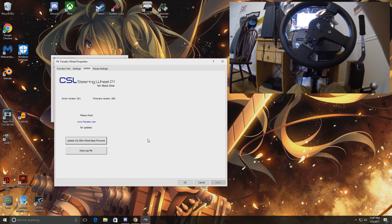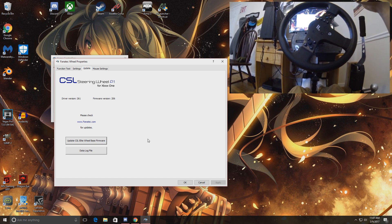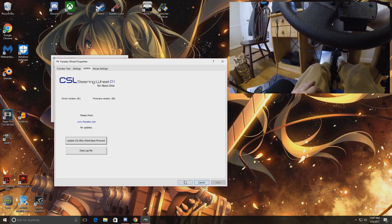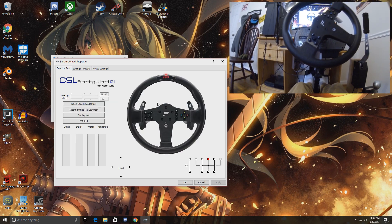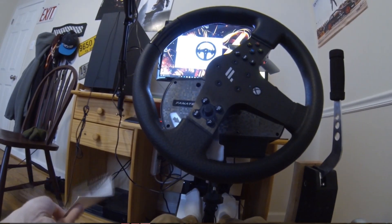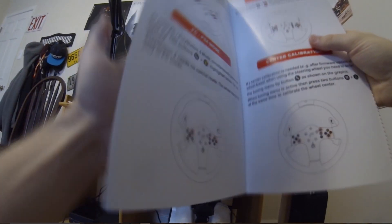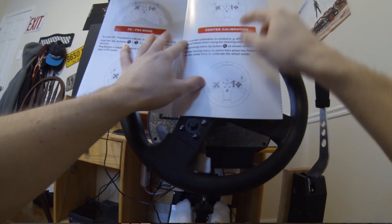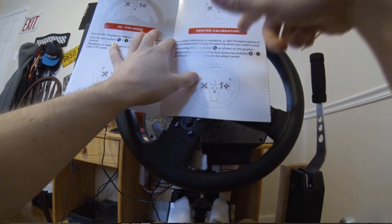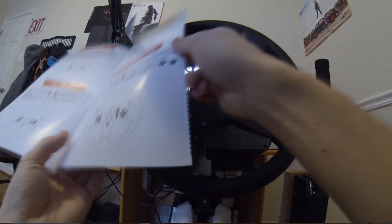For the wheel being stuck at an angle like this, after the firmware is updated and it tells you to recalibrate, go ahead and exit out of the firmware page and sit back at the functions page. Each wheel's button layout is a little different but they're all similar concepts. Grab your quick guide and find the wheel calibration section — it's called 'Center Calibration' right here.